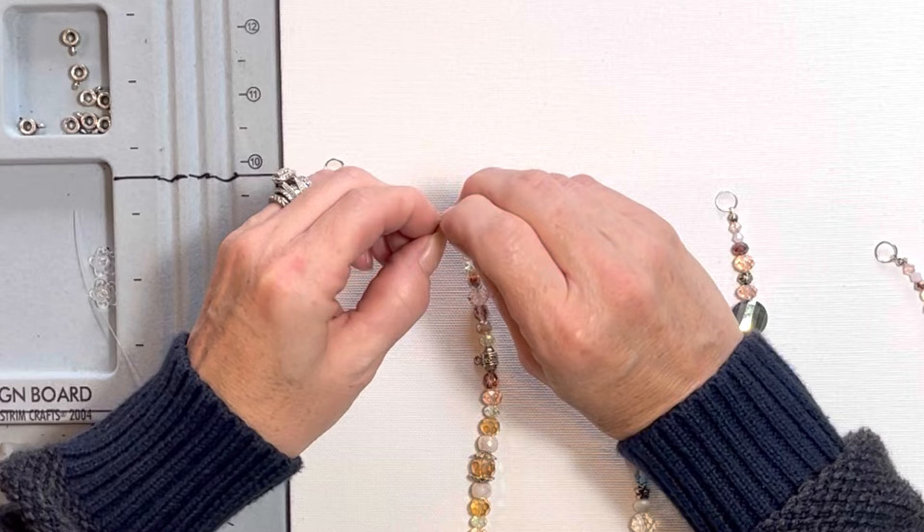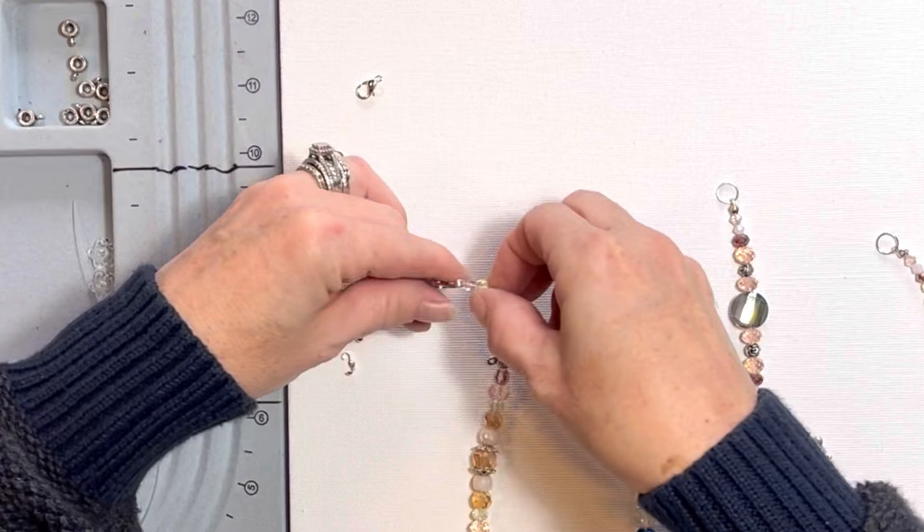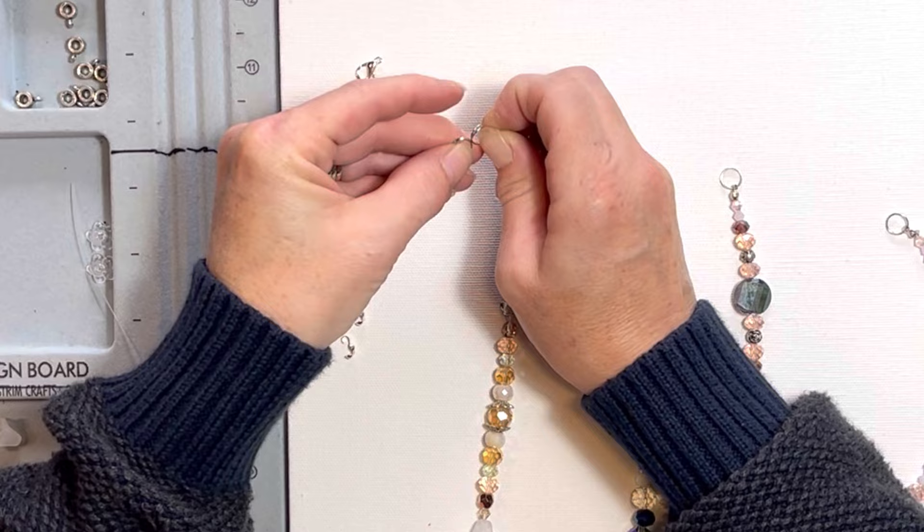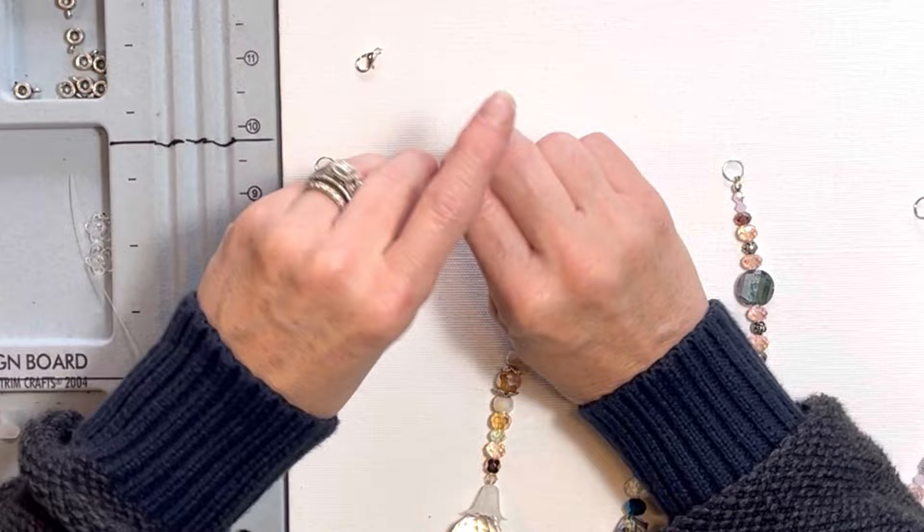So I'm going to take the lobster claw off, grab that, stick my fingernail through there — which for some people may be a little bit difficult. If you have artificial nails, that's going to be tough to separate that. You might have to use a tool or something. I'm up to seven now; I'm going to add one more and that'll be a total of eight.